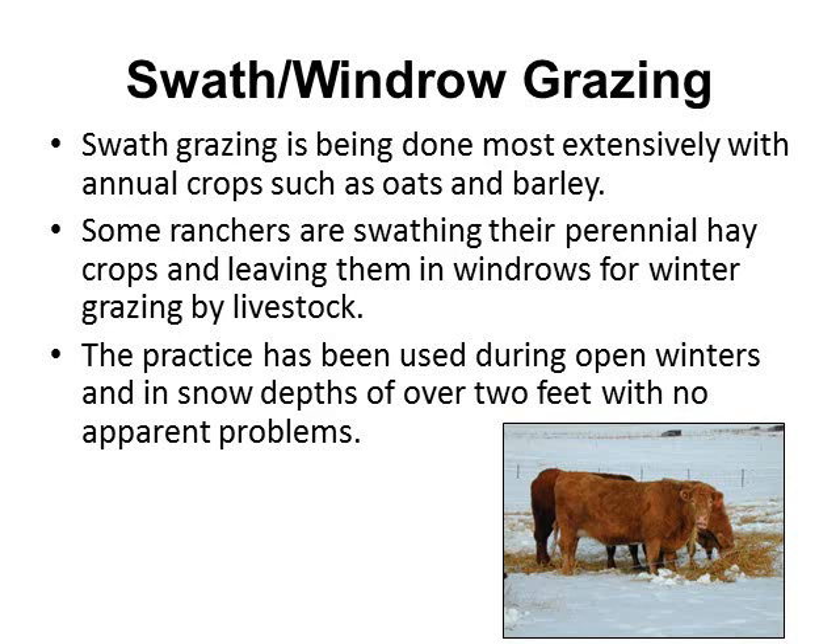The practice has been used during open winters and snow depths of over two feet with no apparent problem. If you live in an area with up to two feet of snow, cattle can usually get down and nose themselves into the windrows.